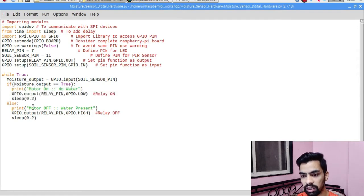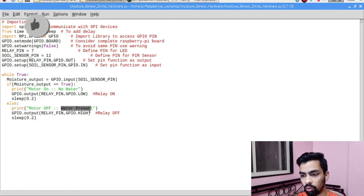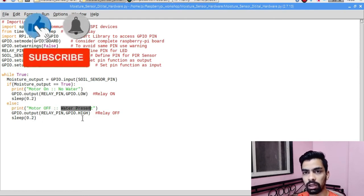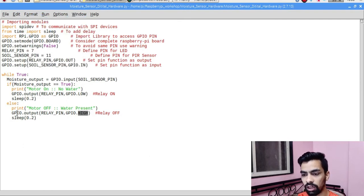In case water is present, the else part executes and prints 'Motor OFF - Water Present'. Then we need to turn off the relay by sending a high signal on the relay pin. We use 'GPIO.output(relay_pin, GPIO.HIGH)' to send a 1 signal, which turns the relay off because the relay works on active low logic. With the relay off, the DC motor also automatically turns off.